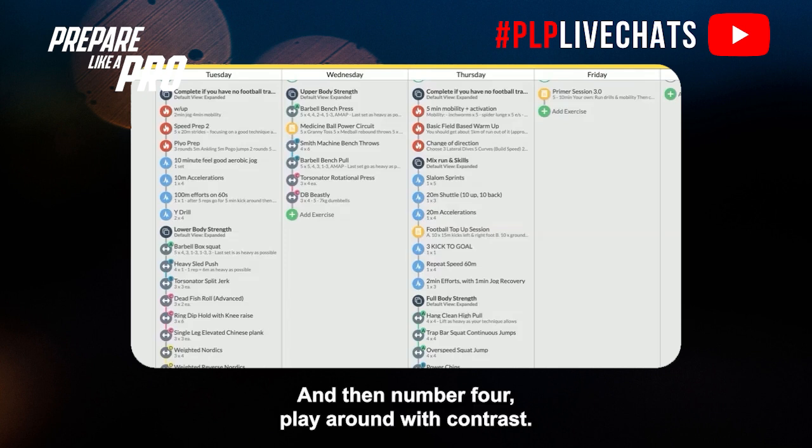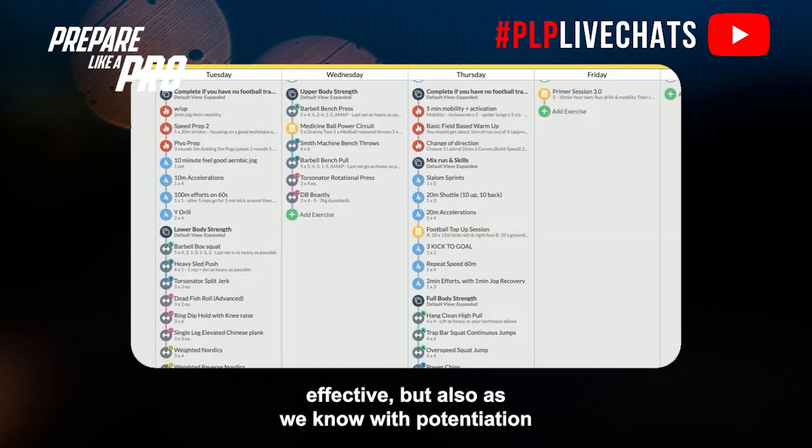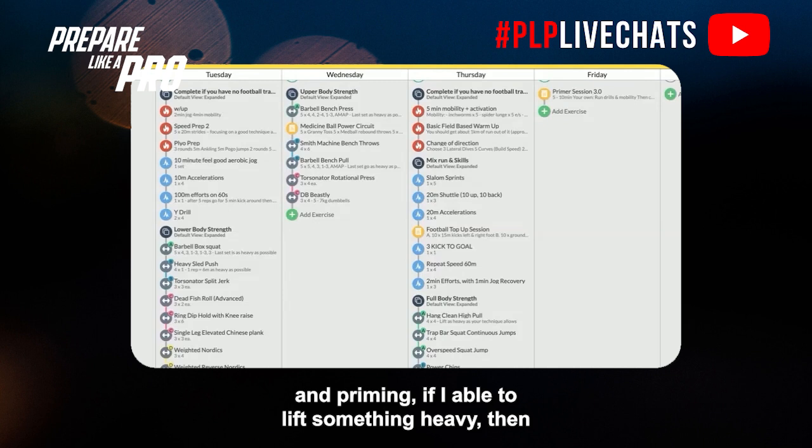Number four: play around with contrast training. It allows you to be more time-efficient — athletes shouldn't be in the gym for longer than about 45-minute sessions, including prep exercises and some stretching or foam rolling at the end. Contrast is time-effective, and with potentiation and priming, if you lift something heavy then lift a moderate weight as fast as possible, you get a great stimulus. For example: hang clean pull into a heavy trap bar squat jump, then into continuous jumps with a moderate weight like 40 kilos, moving as fast as possible by jumping as high as possible continuously.